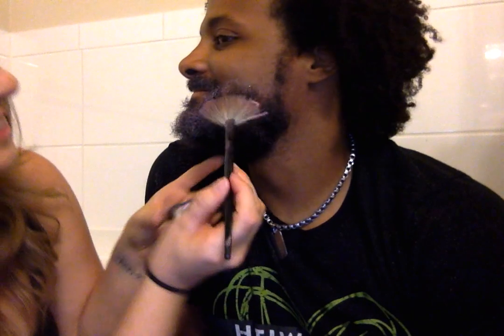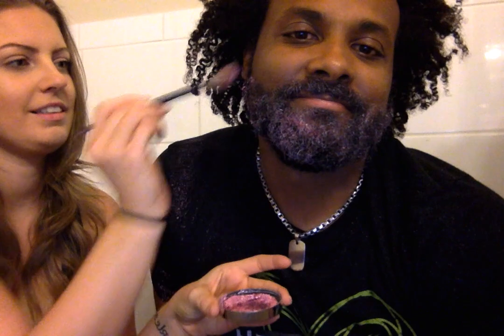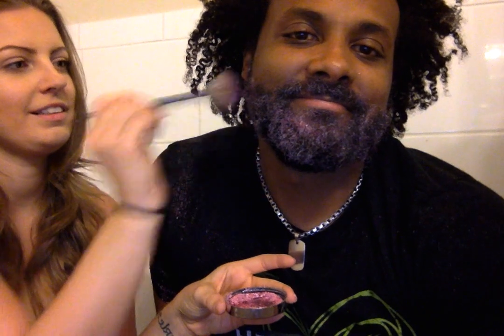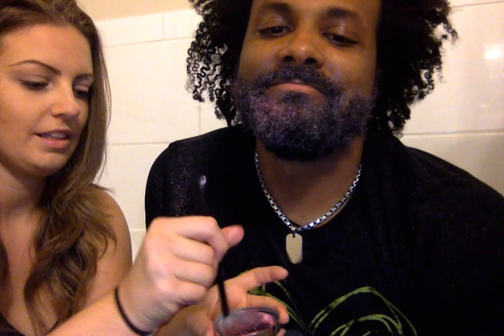It doesn't quite look as good as the gold one. It's time to shave. Okay, let me see that part right there underneath — is this a dark part? Let me see that part right there.